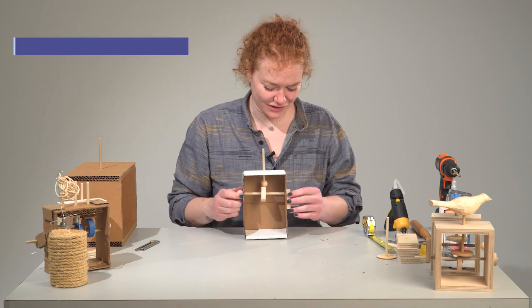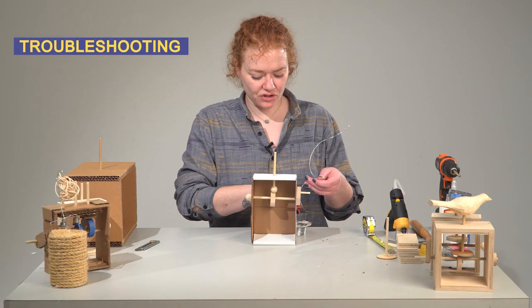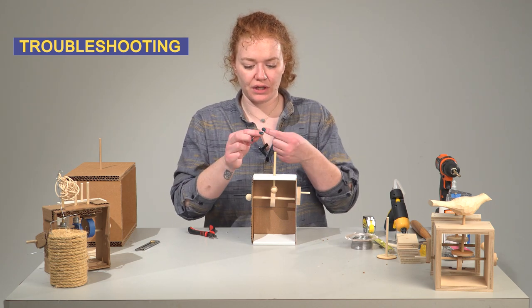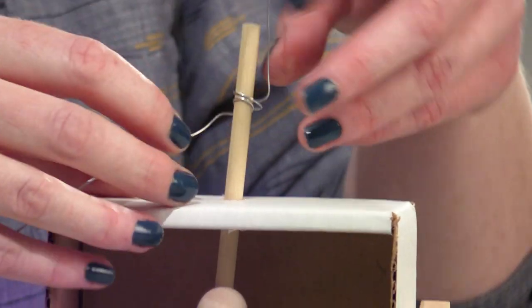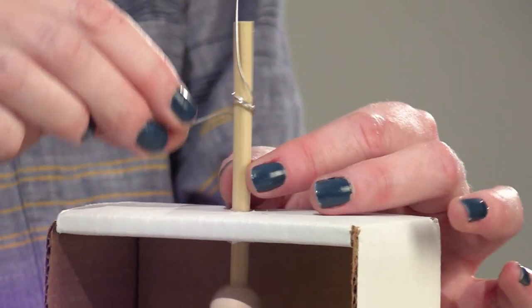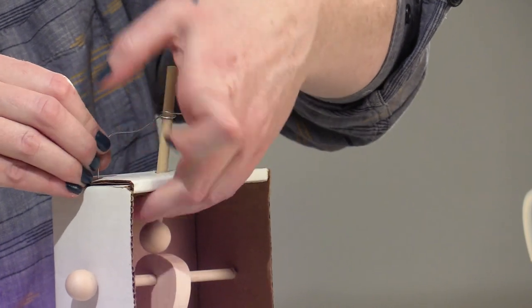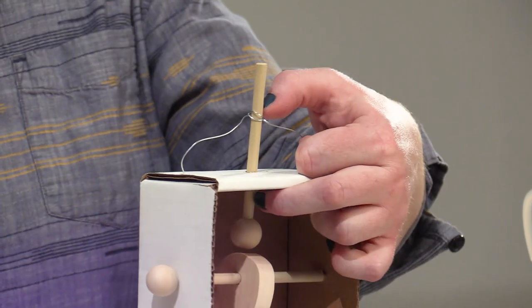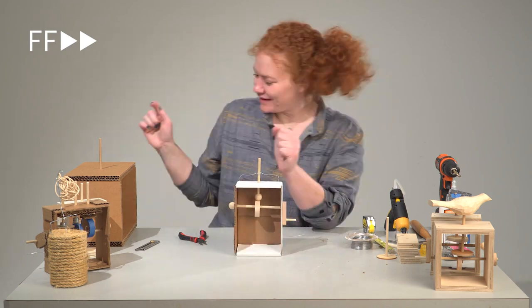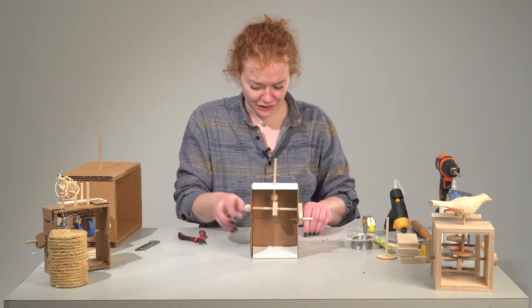So now that I've got all my pieces in, I just have to do some troubleshooting. One thing you might have to do with the cardboard ones is add some extra pieces of wire to support everything, because the cardboard is not as strong as wood. So I'm going to make a little loop that goes over the rod here — make sure that's kind of loose but kind of tight. Needs a little tweaking, but it'll work.